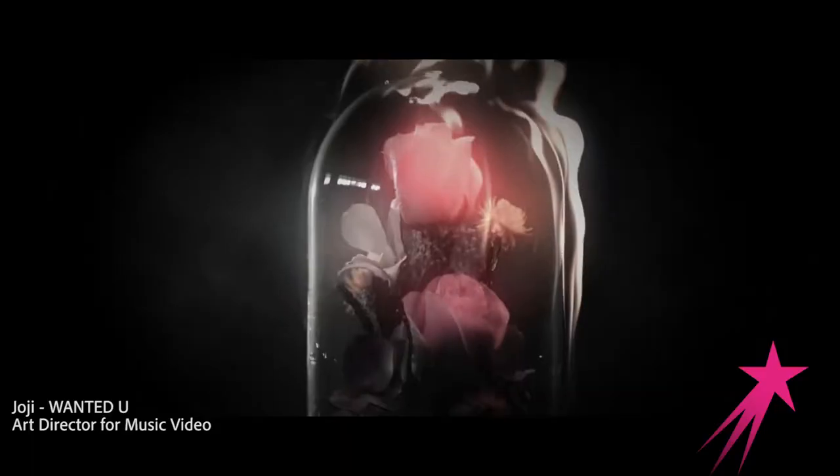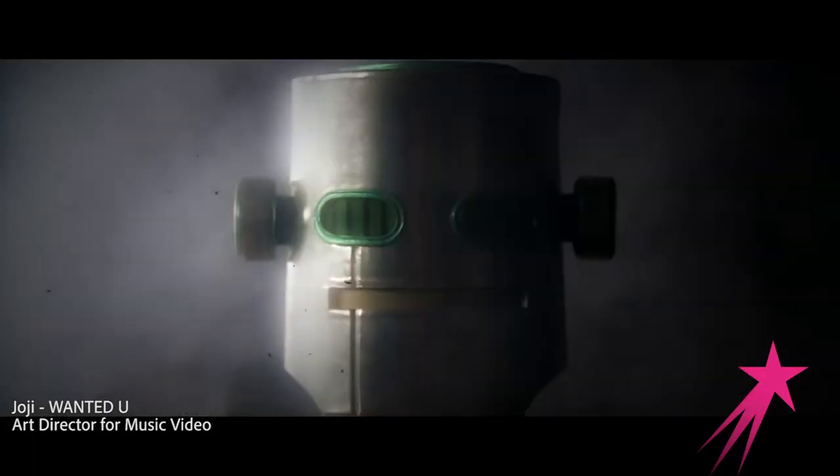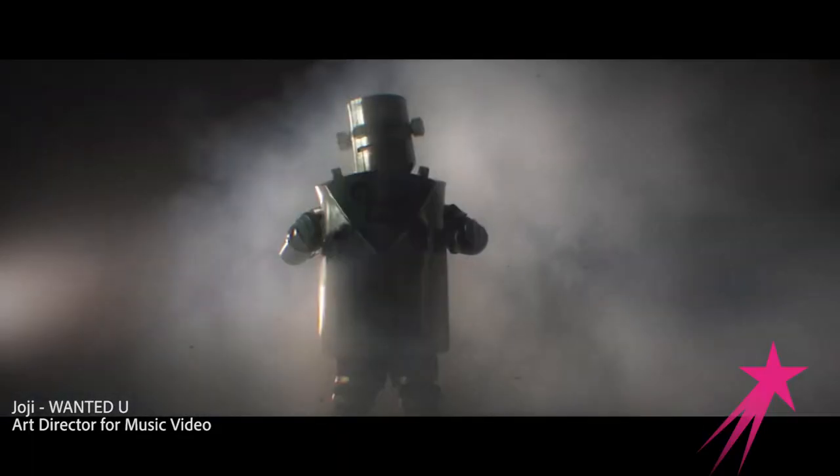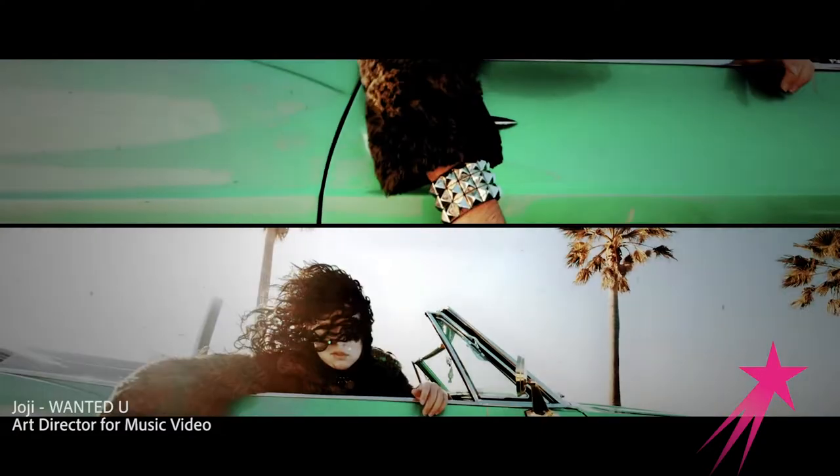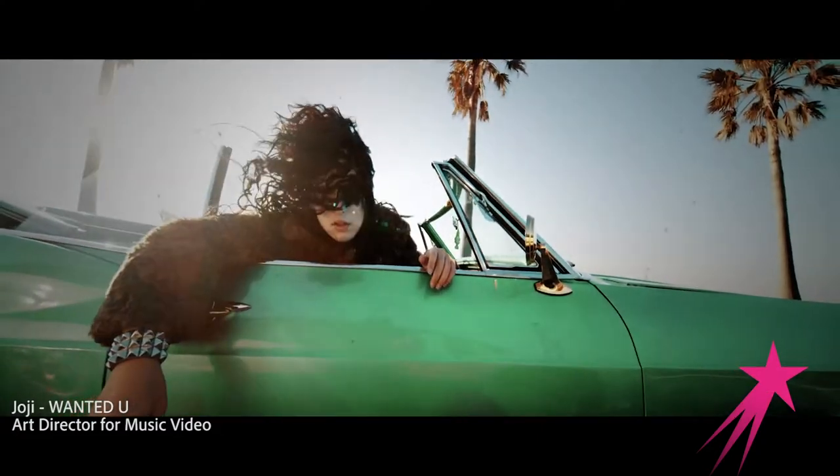Making props is one of my favorite things. I really like to make props for music videos because the team is smaller, so I actually get to create and design some of these things that we're using. With music videos, you can get really creative because it's all about the artist, the song, what he or she wants to portray.